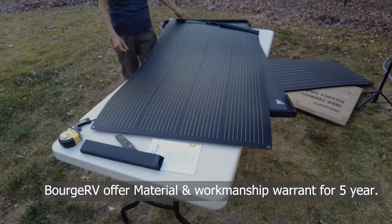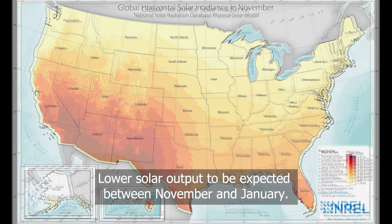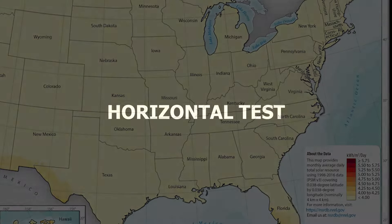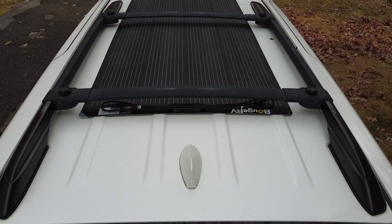Buj RV offers a material and workmanship warranty for 5 years. All tests were performed in New Jersey in November 2024. Since New Jersey receives less direct sunlight throughout the year, test results may be much less than the rated output of the solar panel. The first test I did was try it on top of my minivan, since these panels are mostly installed on the roof.